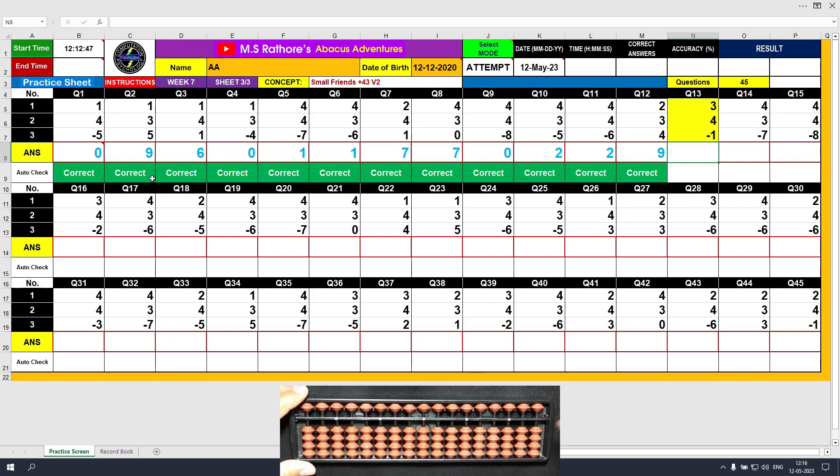Question number 13: plus 3, the answer is 3. Plus 4 equals plus 5 minus 1, the answer is 7. Minus 1, the answer is 6. Clear and type 6.